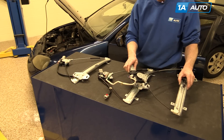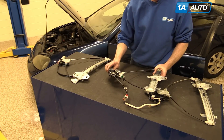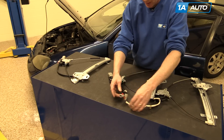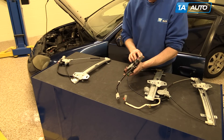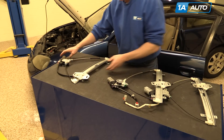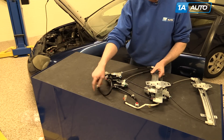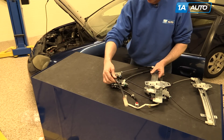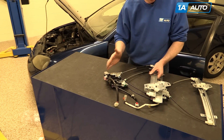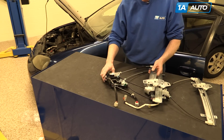The original regulator we took out of the car. At 1A Auto, we sell two versions. We sell a high-quality version — it has the same connector, the clip here and the other clip, a Japanese-made motor, very high quality that will last you longer than the vehicle. We also have our value brand, which is less expensive. It's missing the clip here and the motor is not quite as strong, but it's still well-made and it will fix your problem.